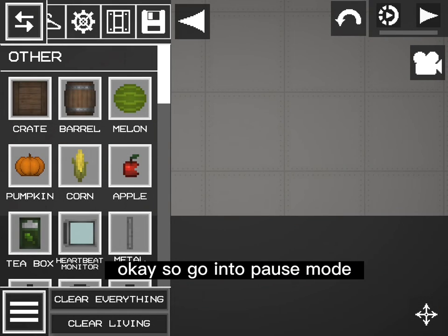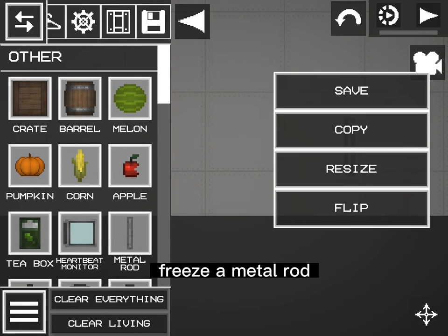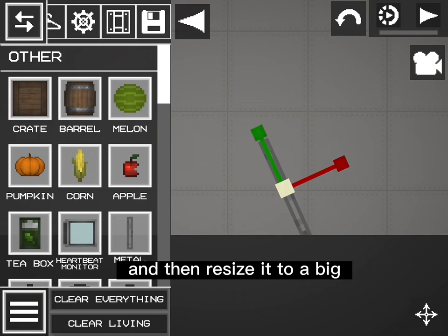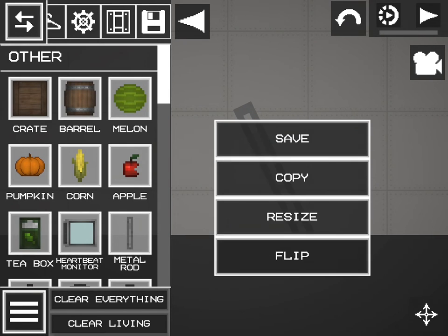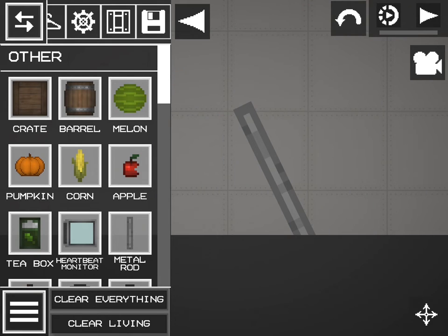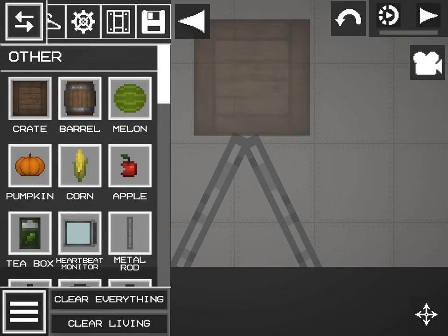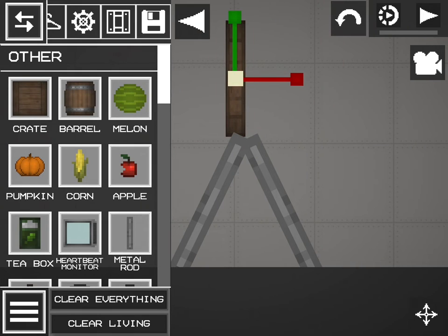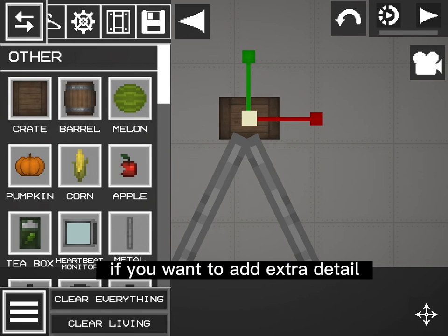Okay, so go into pause mode and freeze a metal rod, then resize it to a big rod. You can make a small crate if you want to add extra detail.